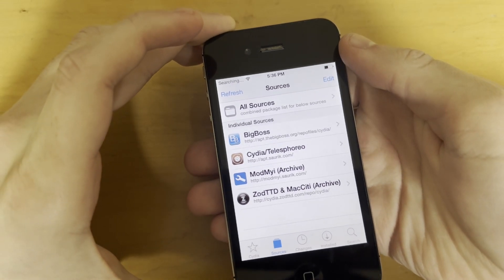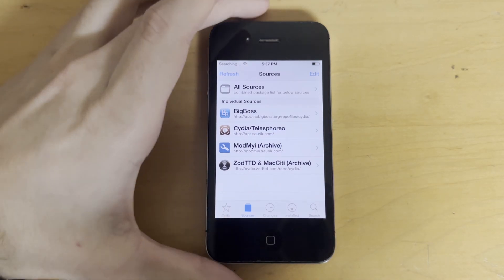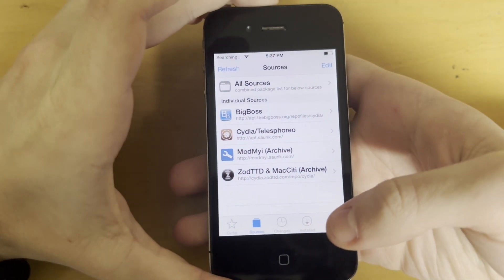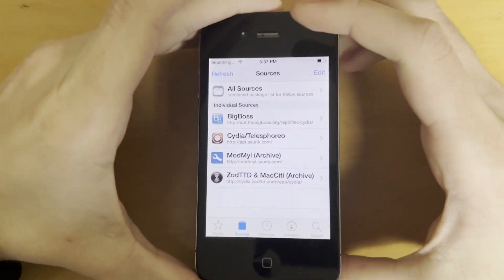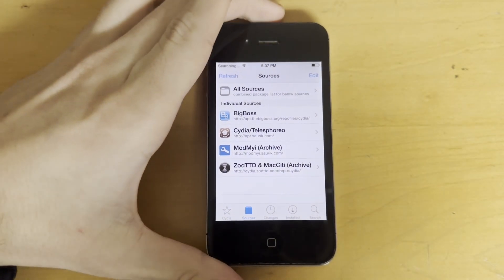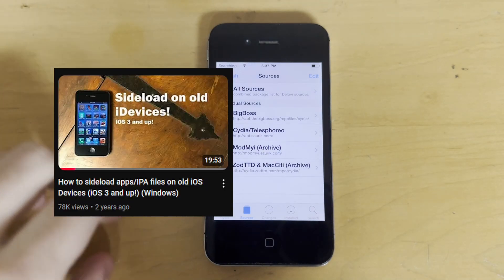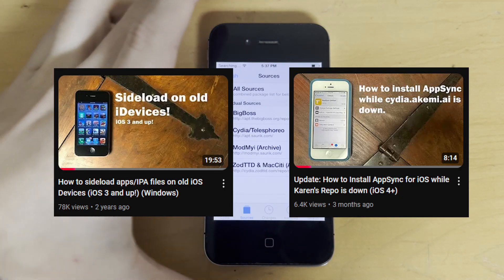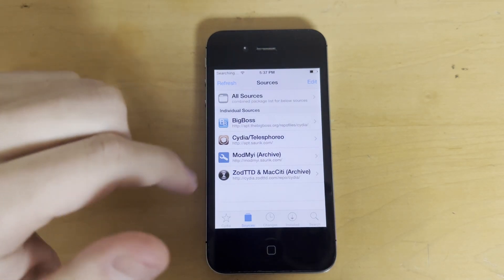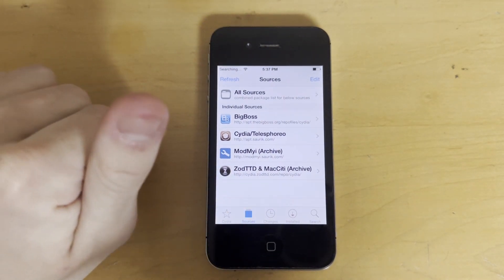At this point Cydia is really all set up. You can add sources, download and install packages — anything like that will work fine. If you want to start sideloading old games and apps, I have two tutorials on that: the original main tutorial, and then a small update since then because you need to use a different repository to install it these days. I'll link both of those in the description.